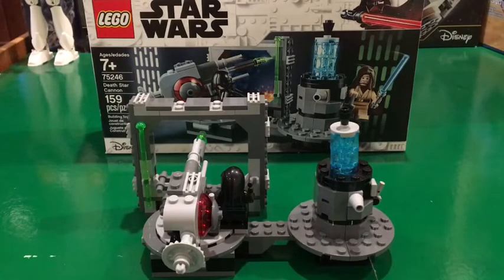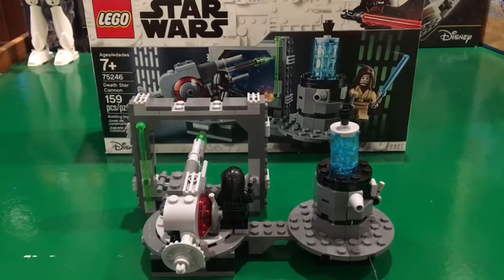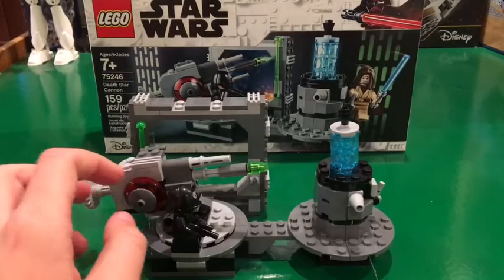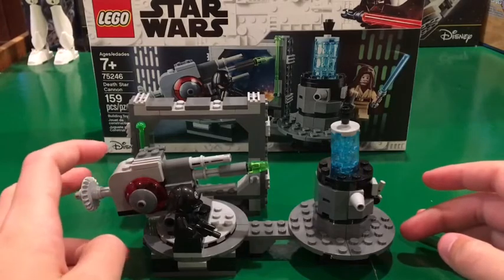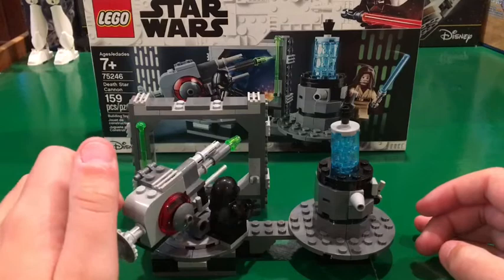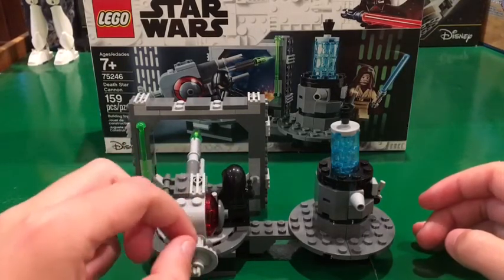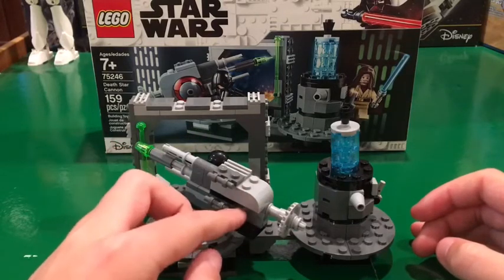I think this scene is also on the 2016 actual Death Star — I think it's in the back part of it. And then let's take a look at the cannon. This side of the cannon has a red cap piece and a little hook. For the back it has a little wheel for turning it and also where the flick fire missile could go.